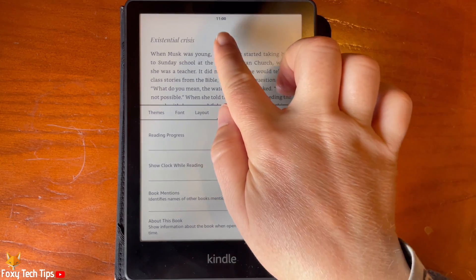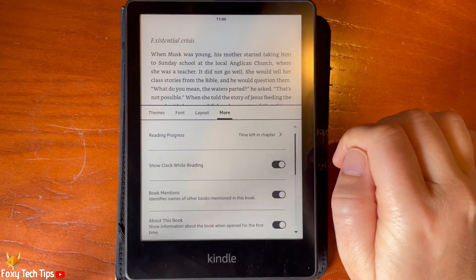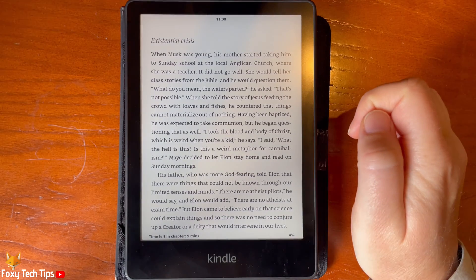The time will now appear at the top of the screen. It will stay there while you read so you can easily check the time.